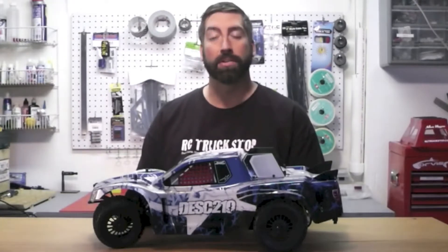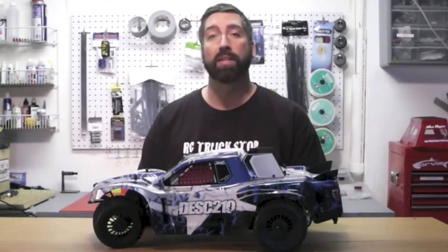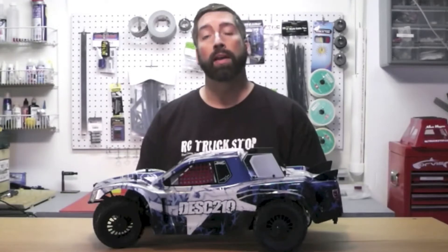If you're into RC, you're probably familiar with the Durango name, but what you may not know off the top of your head is that their tagline is 'serious about racing.' This makes perfectly good sense if you're a racing company and all you offer is 10th scale and 8th scale nitro and electric race vehicles.